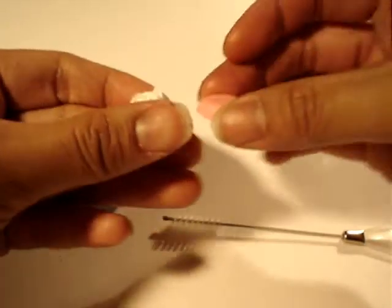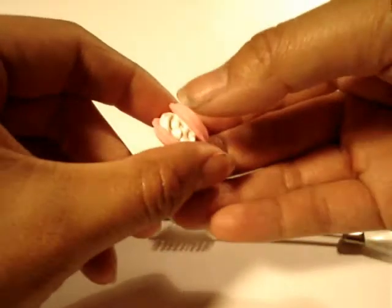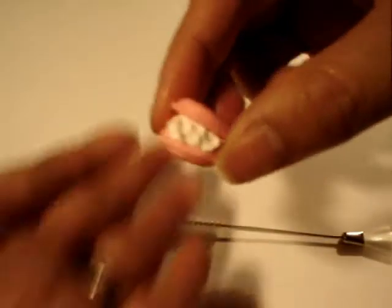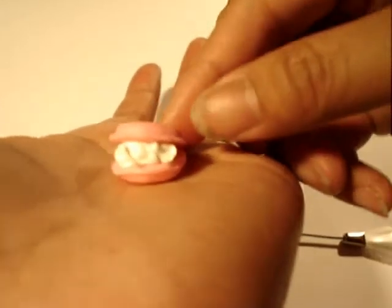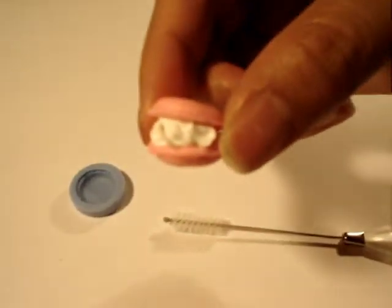Just take the top and press it down just a little bit. And that's about it. There you go — there's your little macaroon. Set that aside.